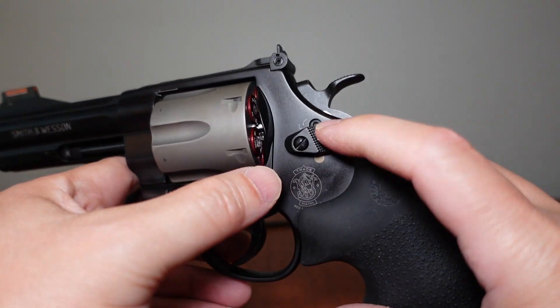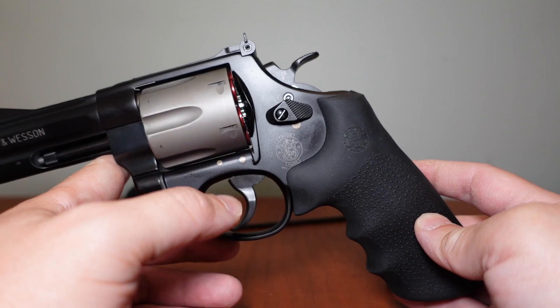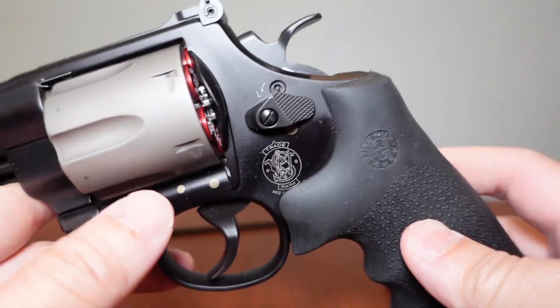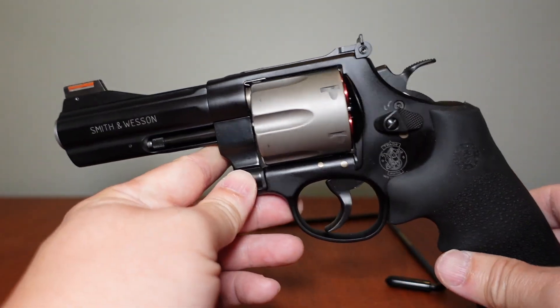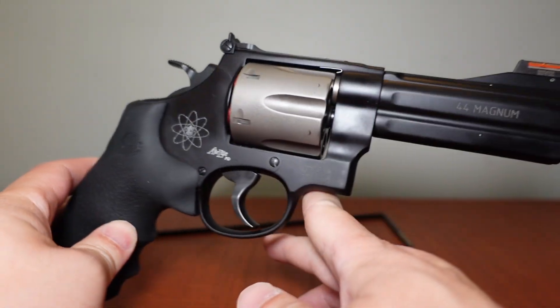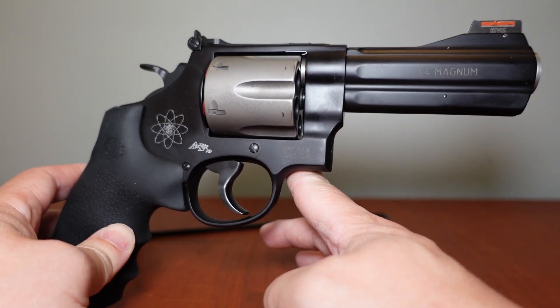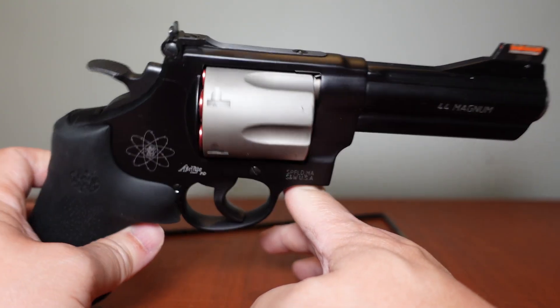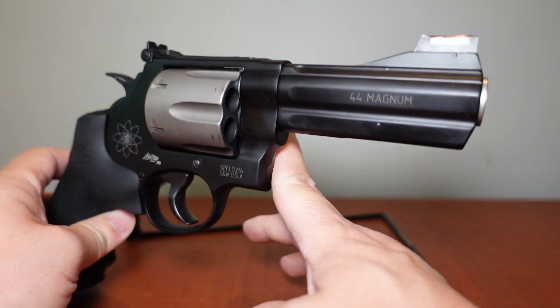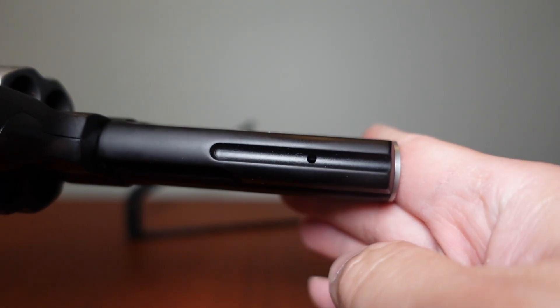It does have the Hillary hole — the internal lock — but I've never had any issues with it locking up. I have read that some other owners had issues, but in my experience it's worked out fine. The quality on this specific revolver is very good. Most of their production revolvers have cosmetic blemishes and you hear stories about them going back to Smith for warranty work, but this one has held up well.